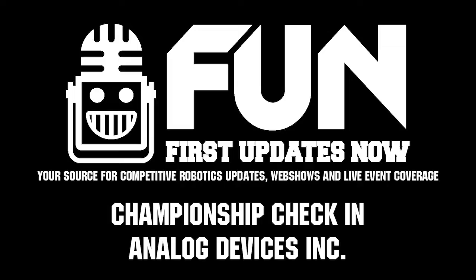A lot of cool stuff happening here at the Houston Championship. Thanks again to Analog Devices for all the support of FIRST. Can't wait to see more things going on here at the Houston Championship.